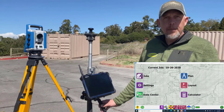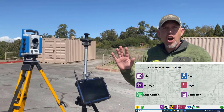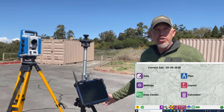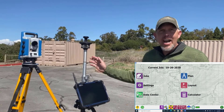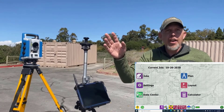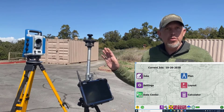We're going to go through setting up the total station in any location, which means you put the total station where it's out of harm's way, and you shoot two known points as your control. A lot of guys like to use any location to keep the total station out of the hole and not having to set up over a point. You're still using two known points to establish the instrument's location.